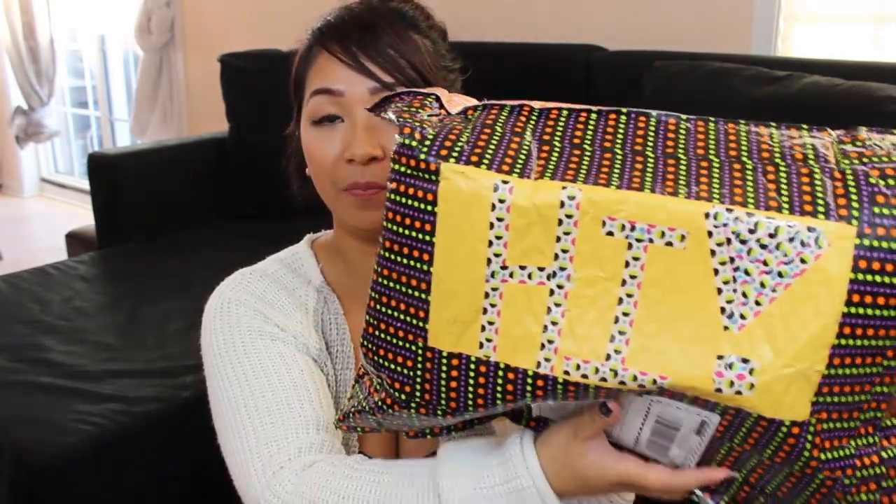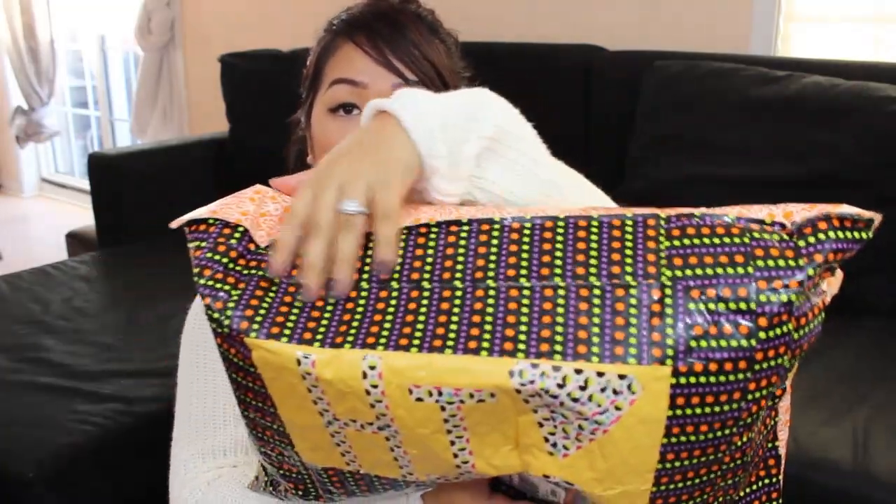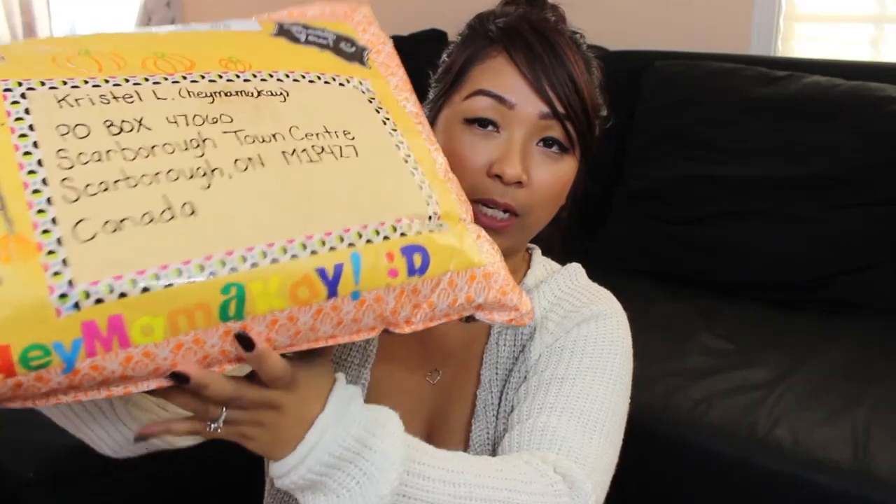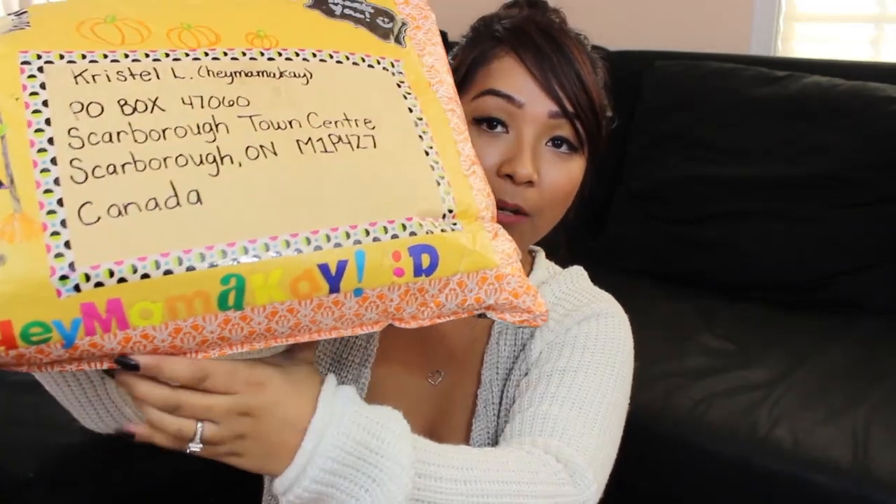I hope you loved everything that I sent you as well. So let's move on to Yasmin's package. Girl, you went all out. Look what she put on the back — so cute, it says hi. And she decorated like the whole package. She drew a witch there too, and then she put thank you. And on the bottom it says hey Mama K. This is so cool.